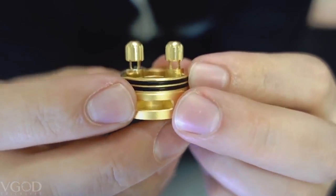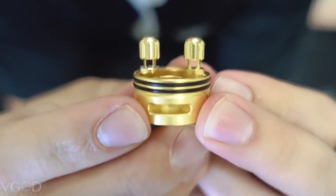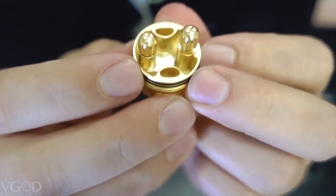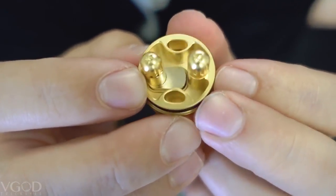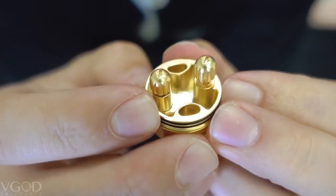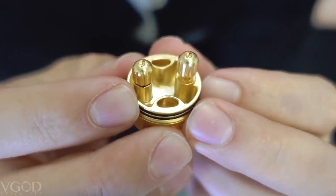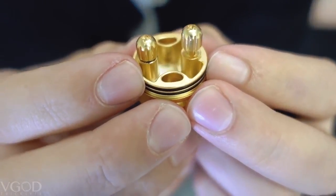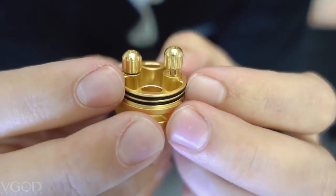You have a two post design spaced 11 millimeters apart, two millimeter holes for easy installation, and finger tightening nuts that you can tighten with your fingers. We've also incorporated grooves on top so you can use Phillips and flat head screwdrivers. You have a well depth of 9.25 millimeters and a juice capacity of two milliliters.